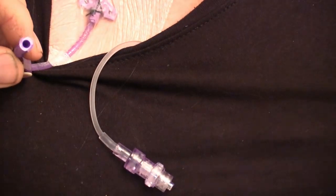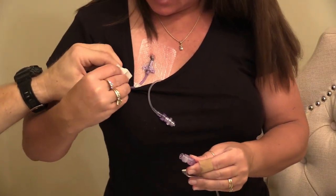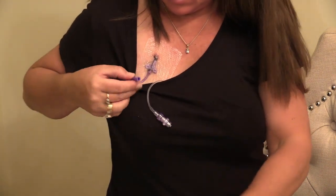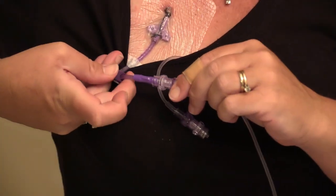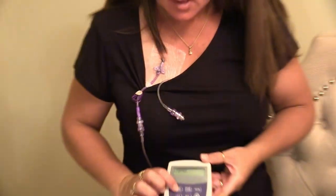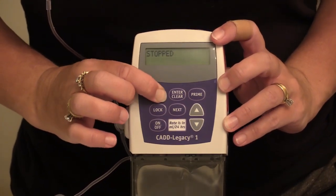We're going to clean this again in case we touched it, and then clean this side too. This is not a two-person job but it's easier with two people. Then tighten that, unclamp, and on the pump press start and hold it in.